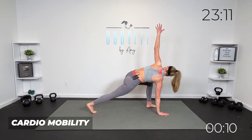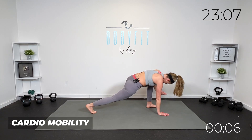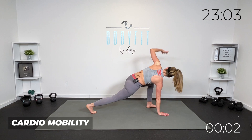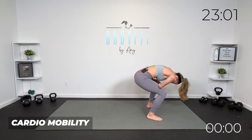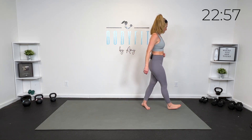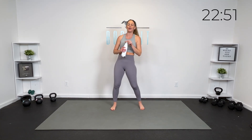We are almost there — two more, last one. Step it in, round it up. Quick little breather — grab a quick sip of water. You can keep your feet moving if you want. We're going to go into a little bit of bar mobility. So this is why I wanted to do this type of workout.